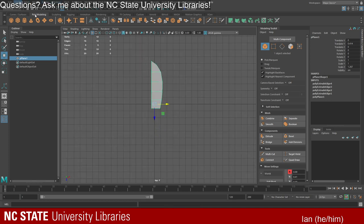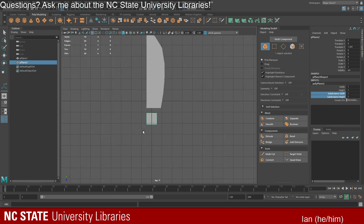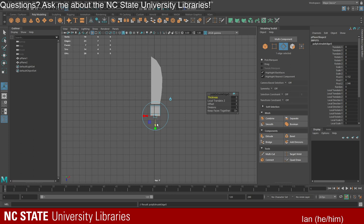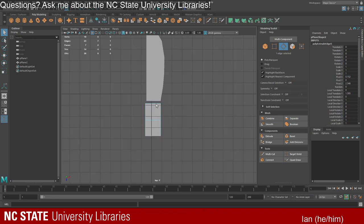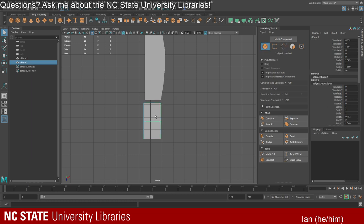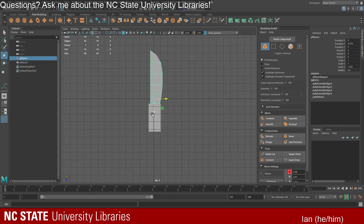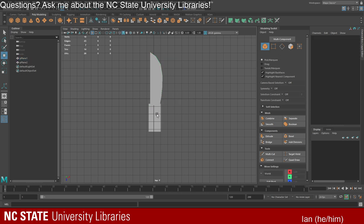Now I'll create another plane just underneath for the hilt — same process, turn off all the subdivisions. I'm going to go in and make the hilt. The main thing is to show you how to make weapons and how to proceed from here. The hilt needs even less geometry than the blade because it's a simple knife — just a square blocky hilt. You can make it as ornate as you need to, but for this example I'll keep things basic.